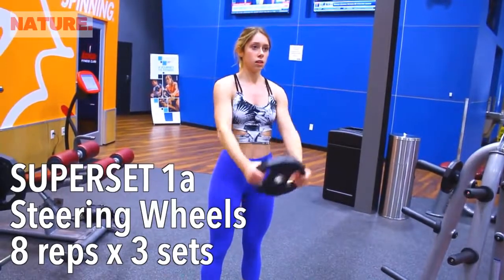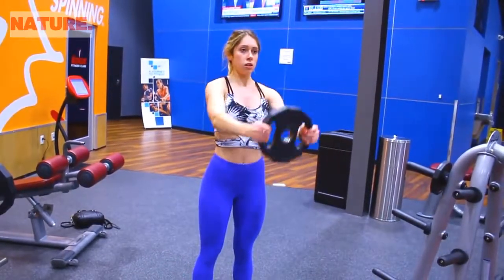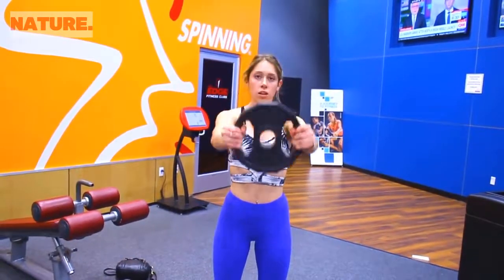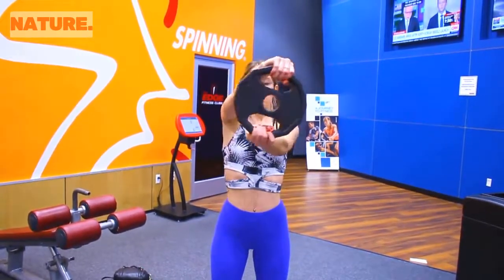Without a break, grab a plate and do steering wheels. For the first rep, lift the weight, twist it to the right, twist it to the left — that is one complete rep. For each new rep, start by twisting to the side you twisted to last in the previous rep. After eight reps of each exercise, take a one to two minute break, then complete the entire superset for three sets.